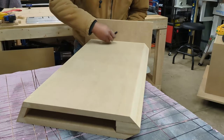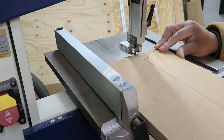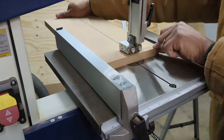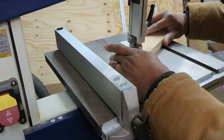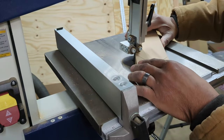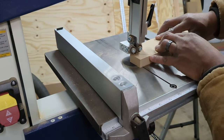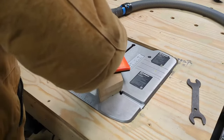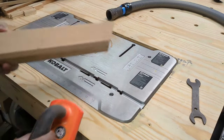I'll go ahead and trace out the side parts. I have to make 4 of these. Then, once I'm done, I'll head straight to the band saw. I then laminate 2 parts together, bevel, and that gives me one of the sides.